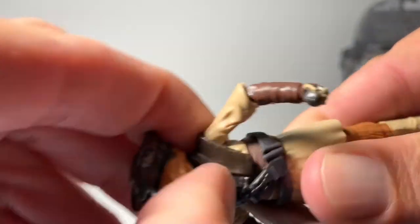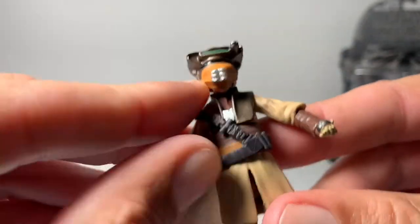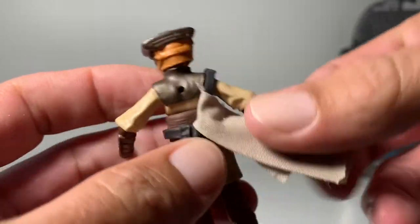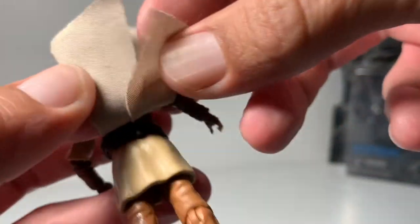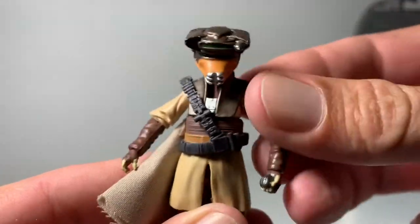Let's check the waist. The waist does have a little swivel in there. She does have this soft rubber belt that overlays the top, and it has a soft cloth good on there. It's kind of folded up, but it really gives it a very, very cool touch.